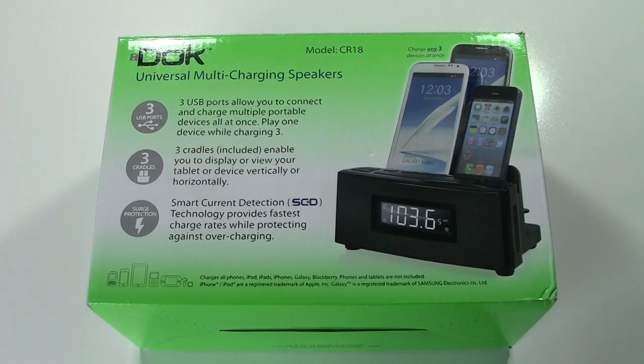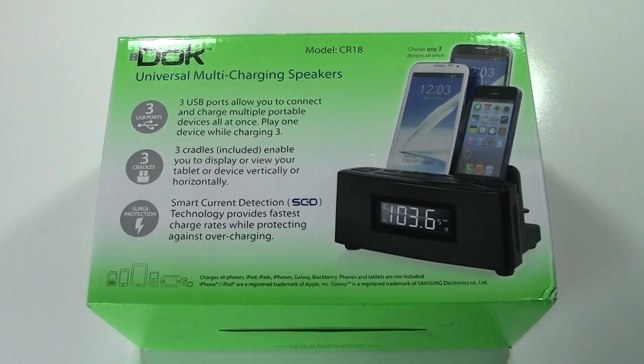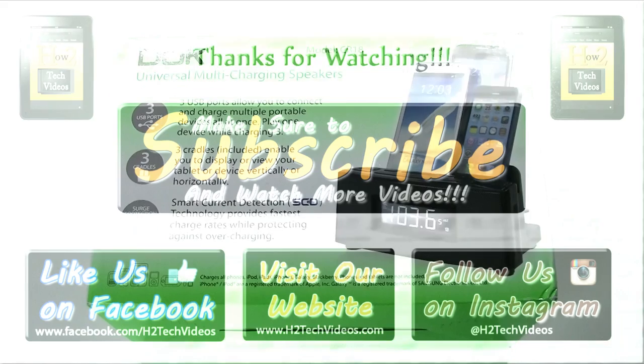I hope you guys found this helpful. Make sure you like, favorite, and share the video if you did. If you're a company with a product you'd like featured as our must-have accessory of the month, shoot us an email — we'll take a look at it, and if we like it, we'll feature it. Thanks for watching. Take care. Make sure you like our Facebook page too — facebook.com/h2techvideos. Have a good one.